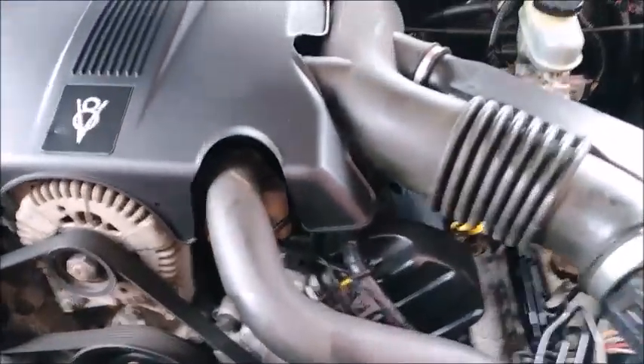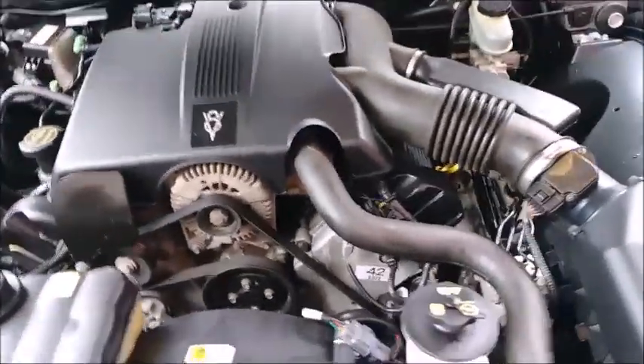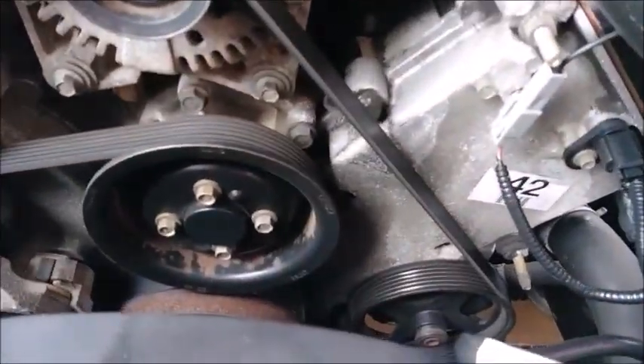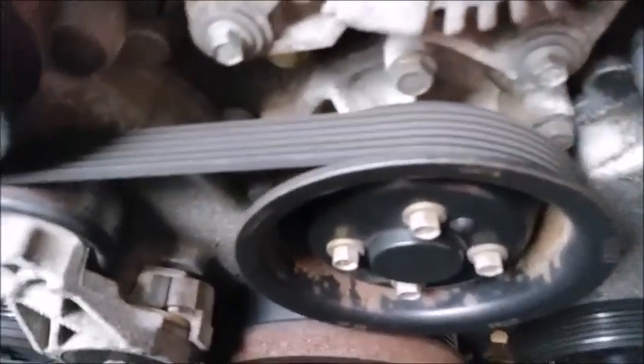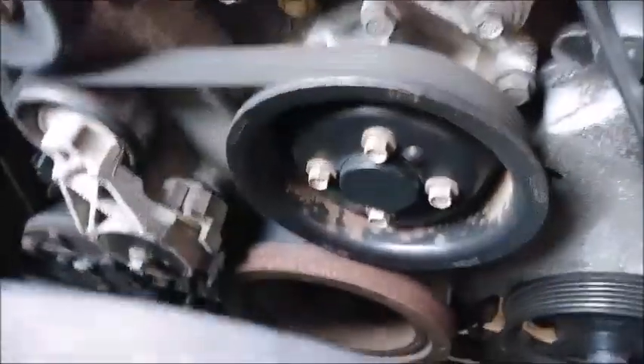At first glance, everything looks to be pretty clean. That's cleaned up - this is still the original alternator. It's got the same patina as the timing cover and the rest of the engine. In order to get this cover off, you would use your quarter inch drive socket. That will take that beauty cover, acoustic cover, whatever you want to call it, off. We'll leave that on for now and just do a couple of things you want to check before you buy one. The belt looks to be in good shape but it is the original one - it's aged, got a little bit of wear. It's not really cracked per se, but you can tell she's old.